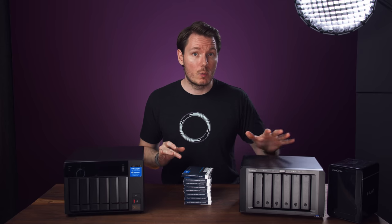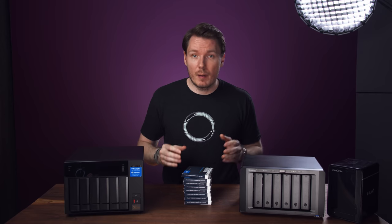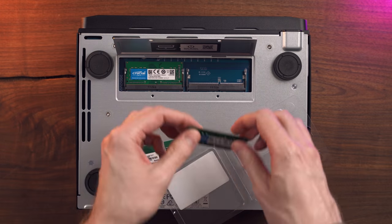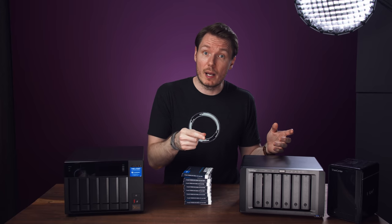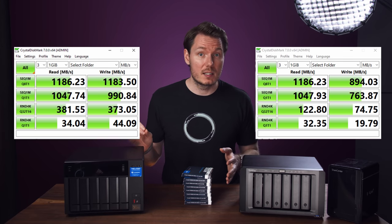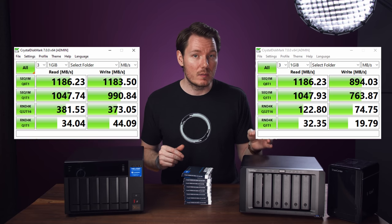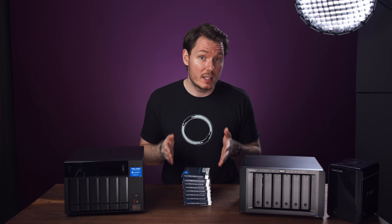The QNAP has 8GB RAM versus the Synology's 4GB, but I didn't find this had a major impact on my use case. I even tried upgrading the Synology's RAM to a dual-channel 16GB Crucial kit and saw absolutely no performance difference in the UI or transfer speeds — so I wouldn't recommend upgrading RAM if you're using it the way I am. The QNAP outperformed the Synology in disk speed tests, but that's dependent on the CPU, not RAM. The QNAP uses a 3.1GHz quad-core Intel i3-8100T versus the Synology's 2.1GHz quad-core Intel Atom C3538.